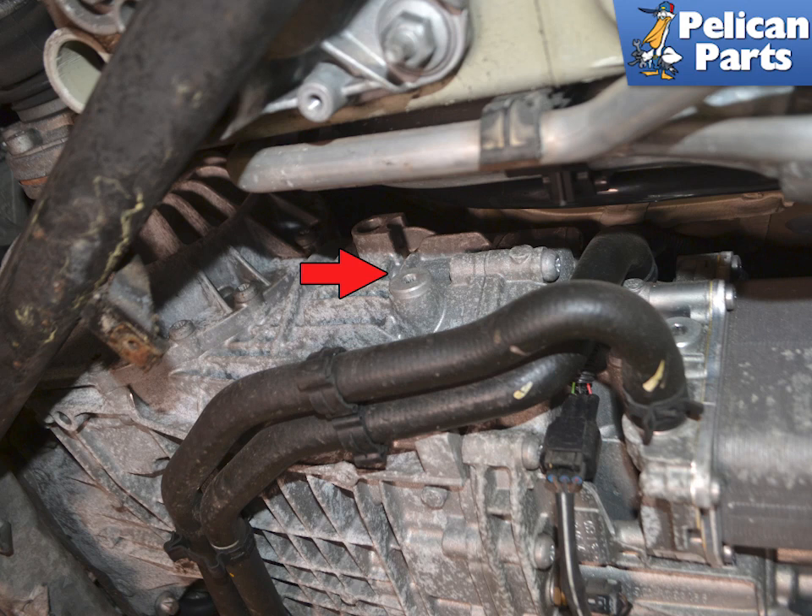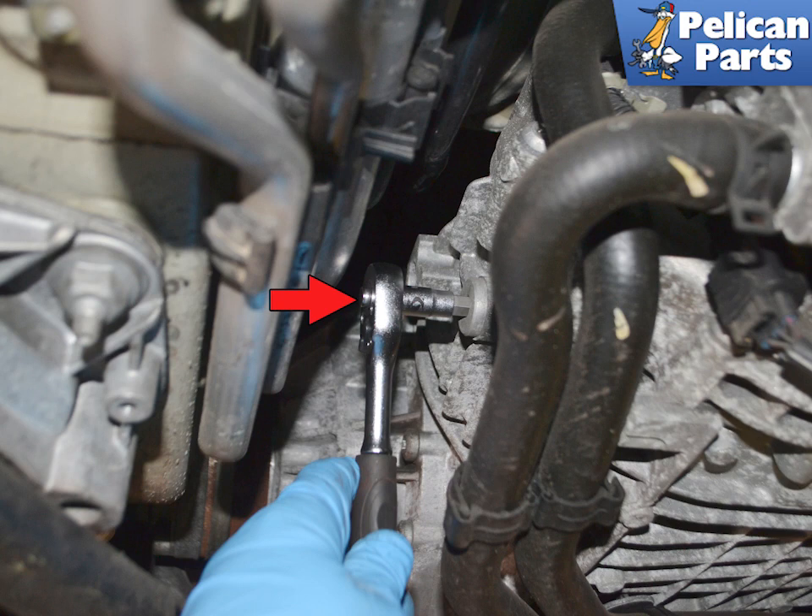The fill plug is on the right side of the transmission and indicated by the red arrow. Use an 8mm Allen and remove the fill plug. These, for some reason, are never a precise fit on the Allen, so make sure it is properly seated. You do not want to strip this plug.